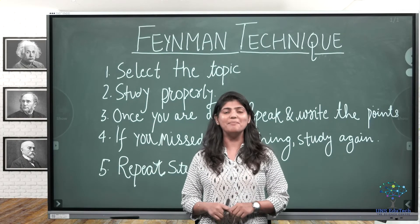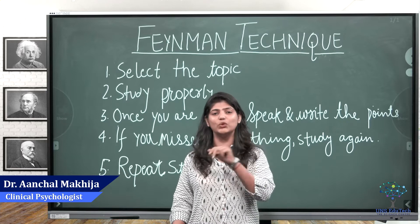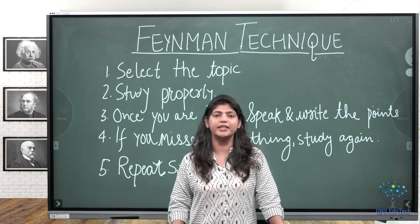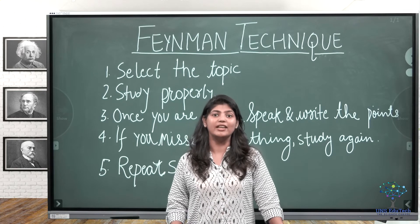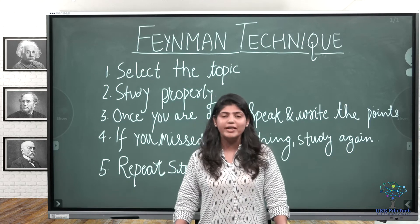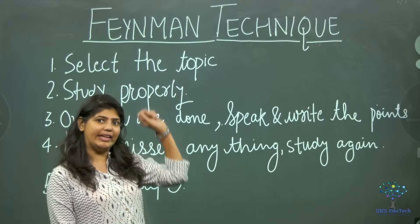Hello friends, welcome back to UNS Edutech Mindfulness Series Part 2. In our last video we discussed the Pomodoro technique — if you missed that video, you can find it in the link in the description. Today in Part 2, we will be discussing the Feynman learning technique.